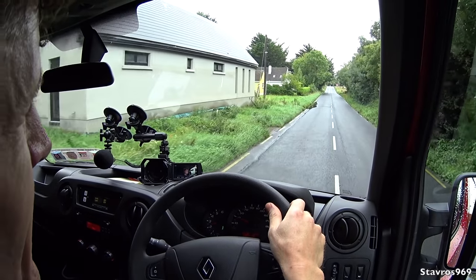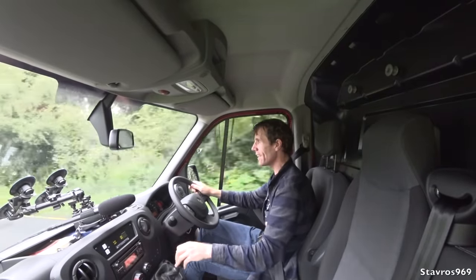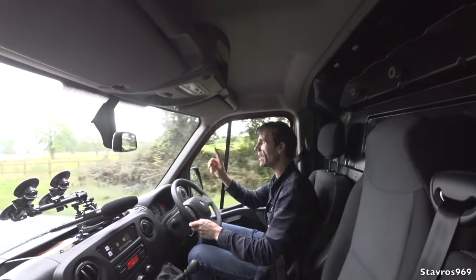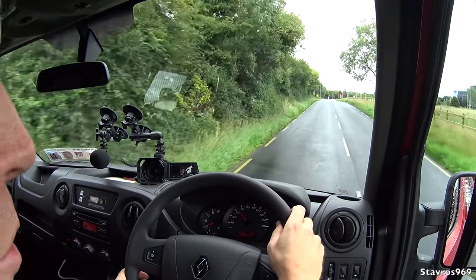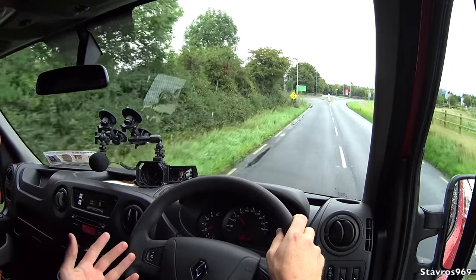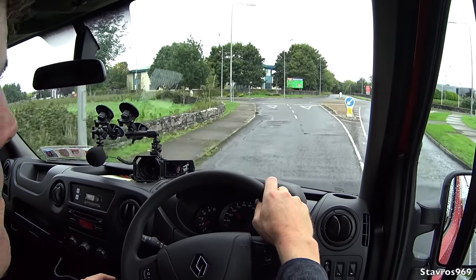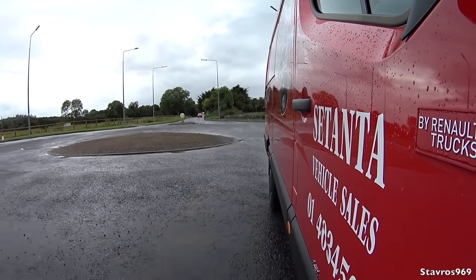Off we go in the Renault Master — not a bad little van. The seats are nice and comfortable, and visibility outside is very good. The mirrors are a great size. Renault says that if you buy one of these vans new, you're to have a running-in period — you're not to exceed 2,500 RPM and not drive over 54 miles per hour, or 90 kilometres, for the first 900 kilometres.